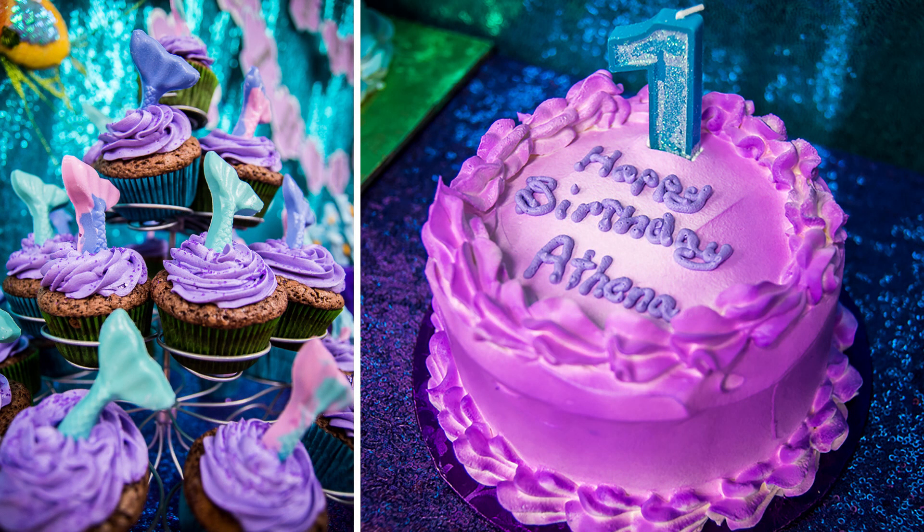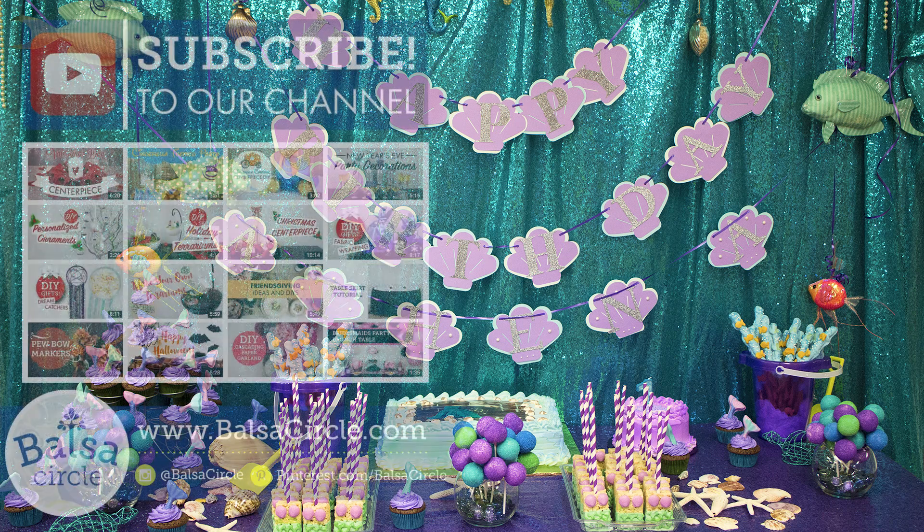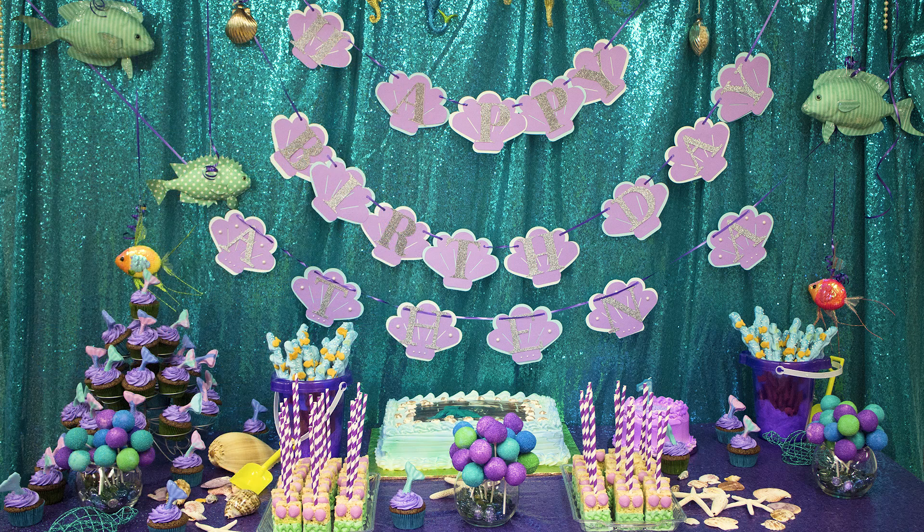There you go! I hope you guys like this video and decide to be really festive with your little toddler's mermaid or Disney character's birthday party. Make sure you like and subscribe, comment and share this video, and we'll see you guys next time.